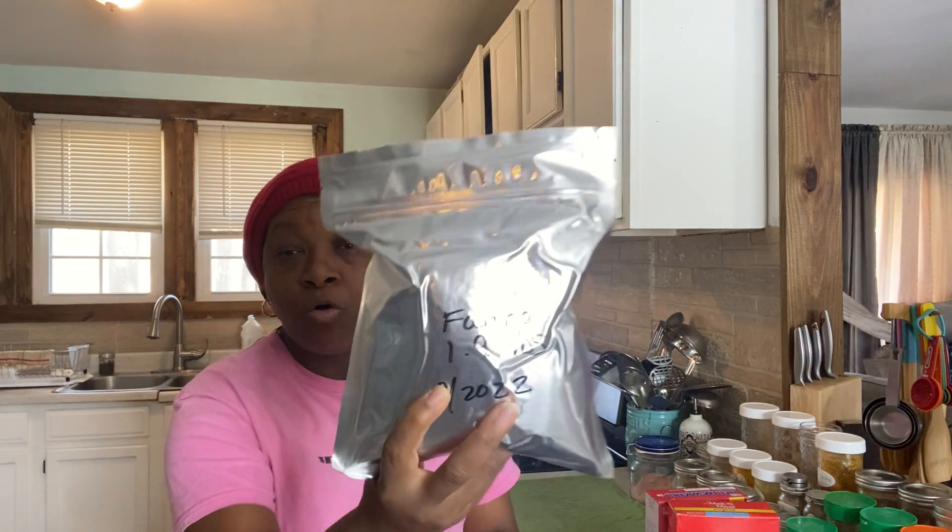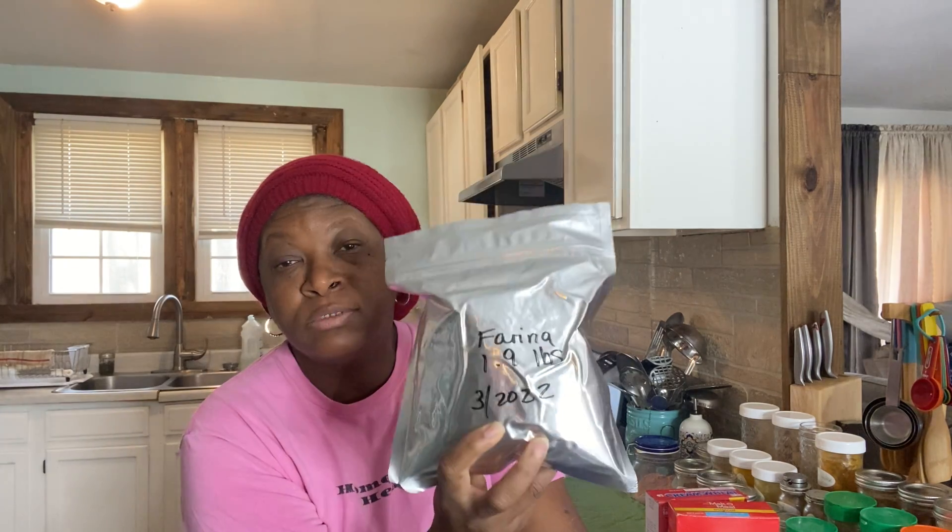Let me show you what I have done. These are like bricks right here — very hard. I have poured my farina; this is about 1.9 pounds in this bag right here, and I do measure it. I think I put about two to three 100cc oxygen absorbers in here. I can be kind of redundant just to make sure my package seals — I'm going to say three. Yeah, that sounds like something I would do.